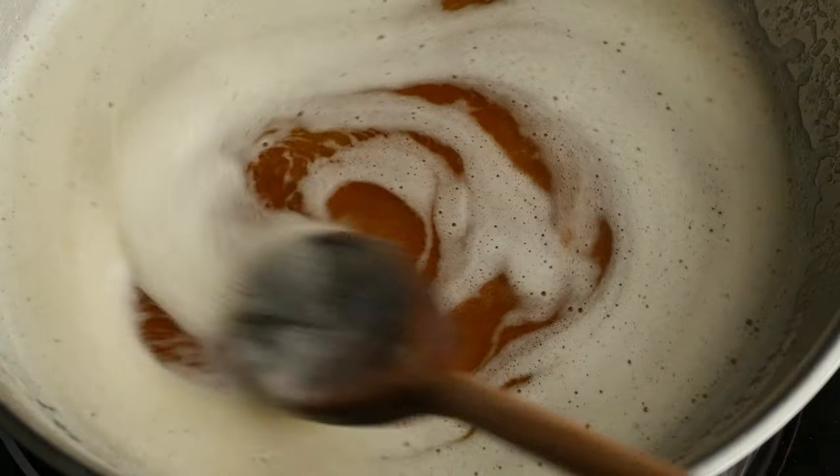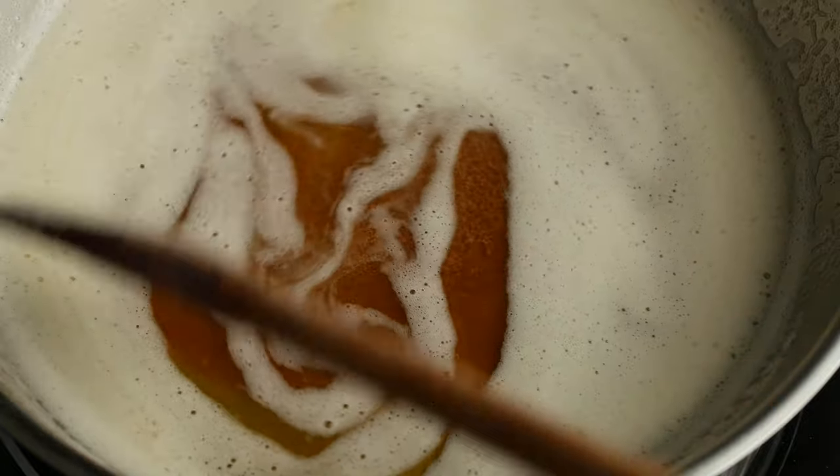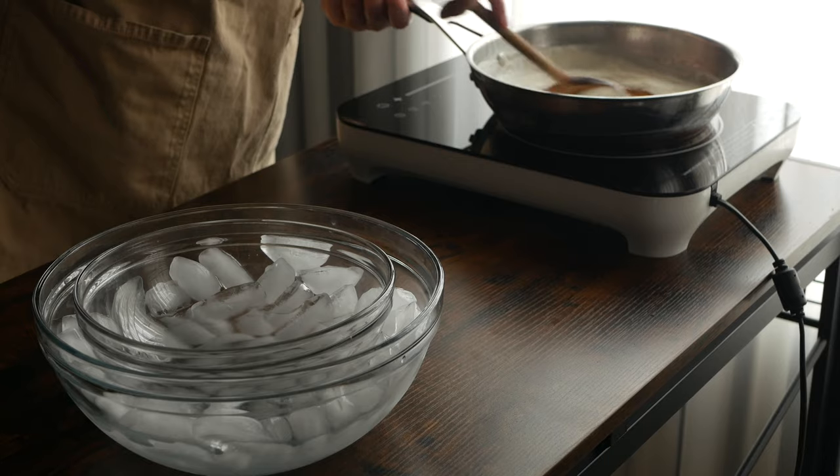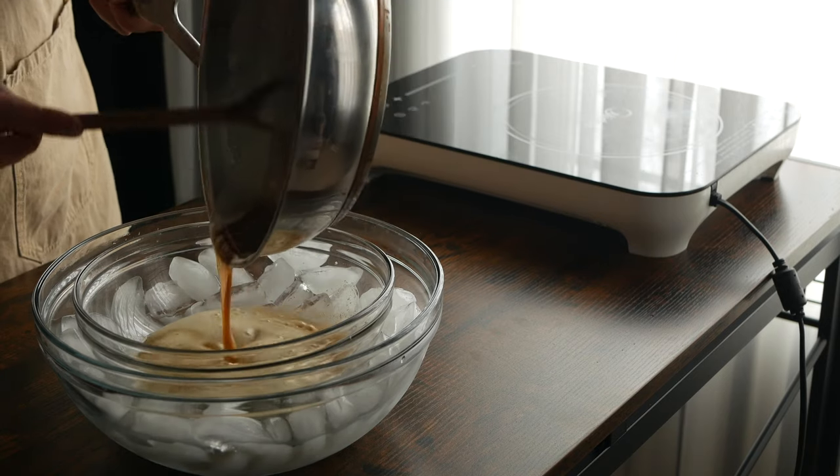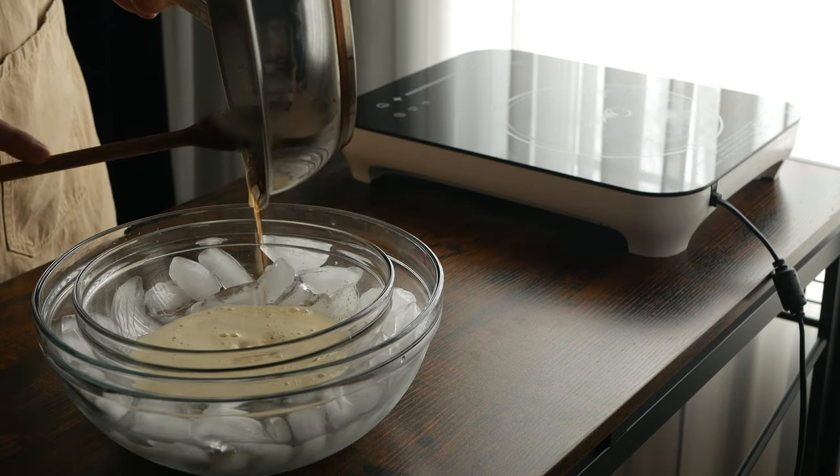Now this is very important. Brown butter can go from perfectly caramelized to burnt and bitter in a matter of seconds, so when your butter gets to this stage get it straight off the heat and into that bowl over ice we set aside earlier.